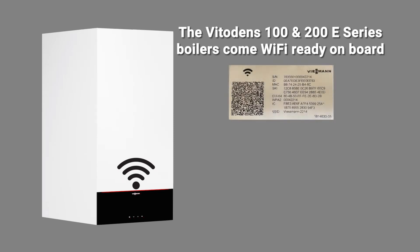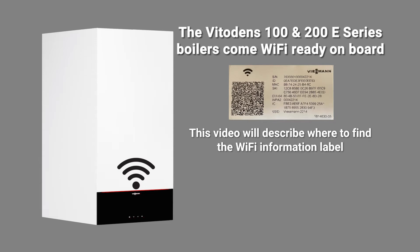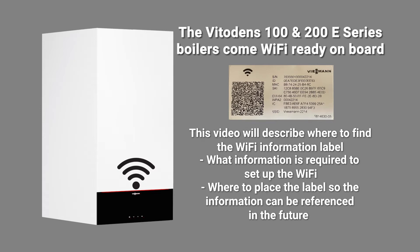The VitaDEM's 100 and 200 E-Series boilers come complete with Wi-Fi on board. This video will describe where to find the Wi-Fi label, what information is required to set up the Wi-Fi, and where to place the label so that this information can be referenced in the future by the end user or contractors.